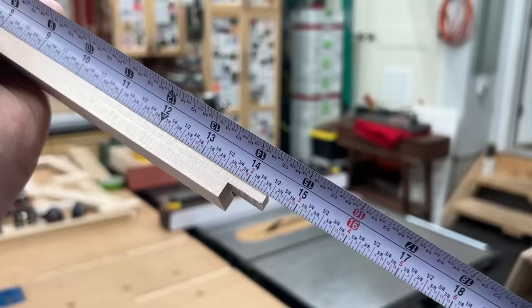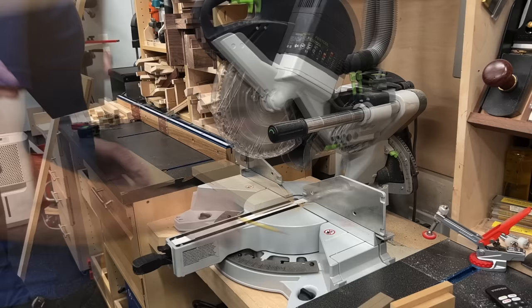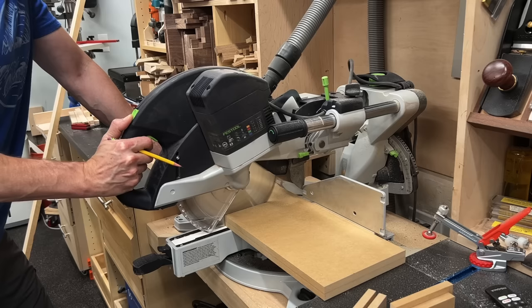For the drawer panels I'm using half-inch MDF — why? Because it takes paint great, it's stable, it's flat. To get the size or length of my panel, I'm going to measure from tongue to tongue — that gives me 14 and 7/16 — so I'm going to cut that a little bit shy, roughly an eighth of an inch smaller, so a sixteenth of an inch on each side. You want to give it a little bit of elbow room to move around.